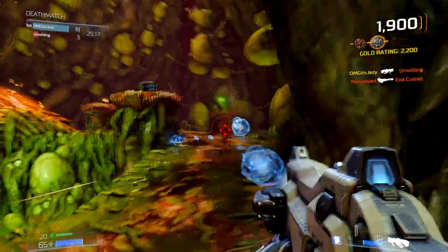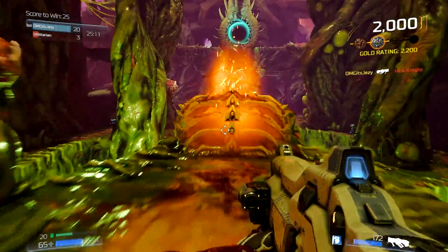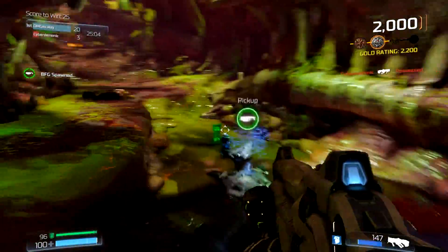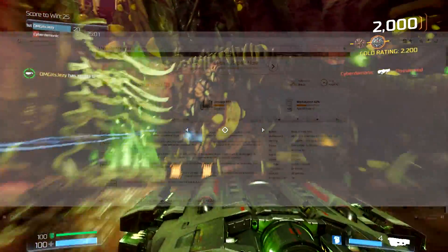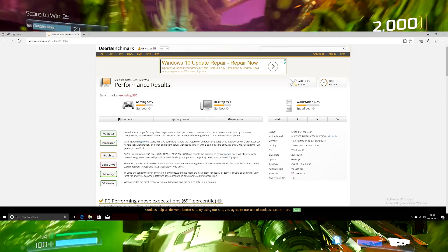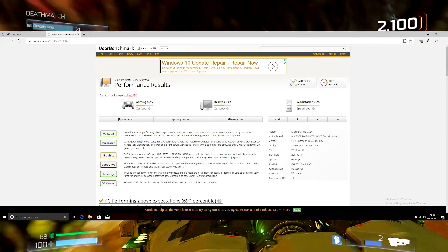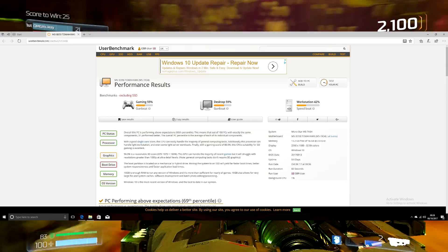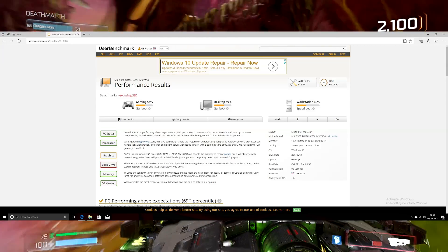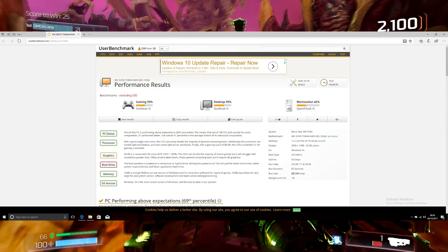After watching various different videos, I wanted to see how much I could get out of the system in total, so I decided to try out some overclocking. I wanted to max this out as much as I could, and I pushed it to 4GHz. The results did turn out quite strange — gaming was 55%, desktop was 59%, and the workstation went to 42%. I thought everything would properly ramp up at 4GHz, but I was wrong.